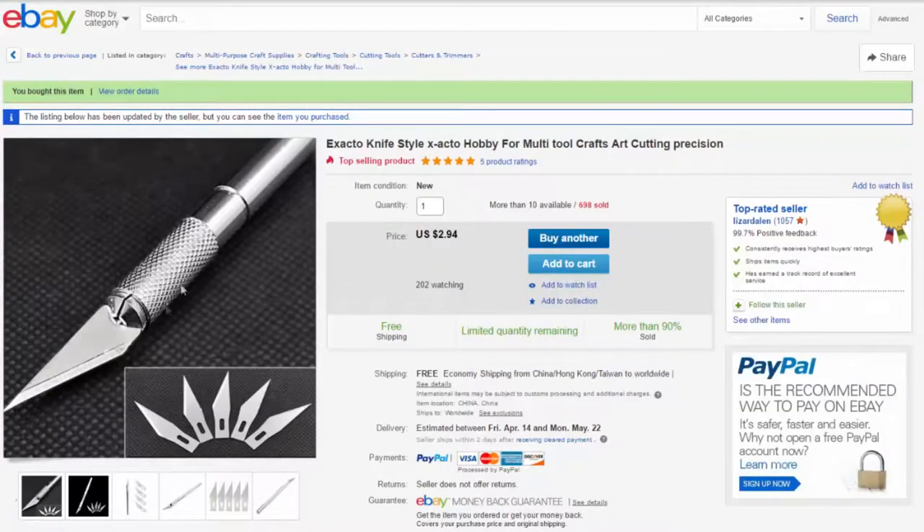The exacto knife came in the package with the handle, the blade that was on the handle — which was loose — and five additional spare blades. The package cost $2.94 and it came from Lizard Allen.